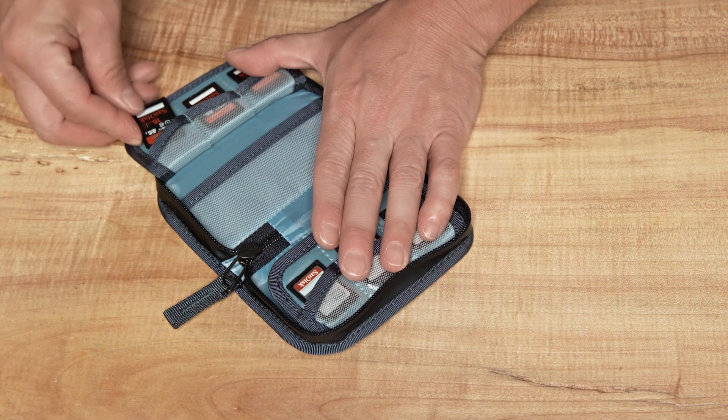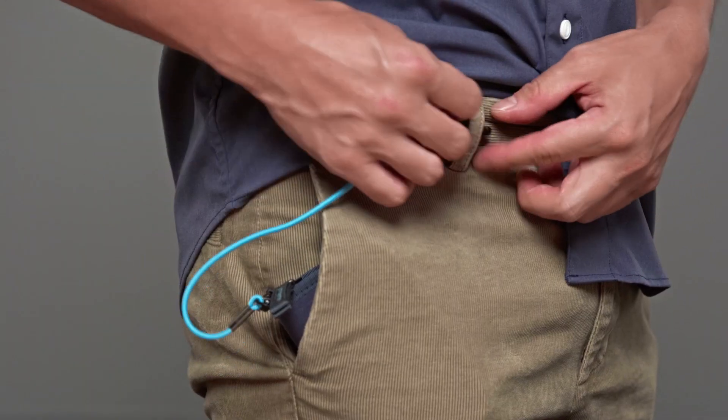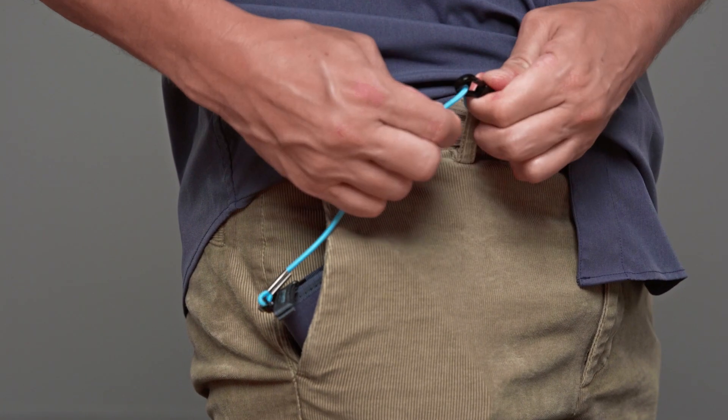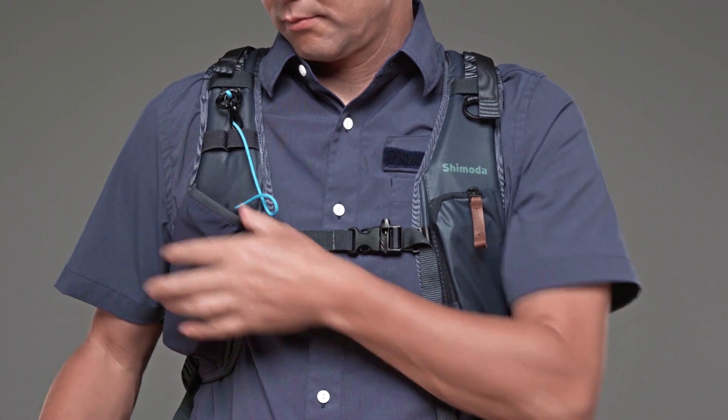The interior holds 15 SD cards and even has a slot for your business card. It can secure to its owner via a clip-in safety leash and can also be conveniently stored in our shoulder strap's stretch sleeve.